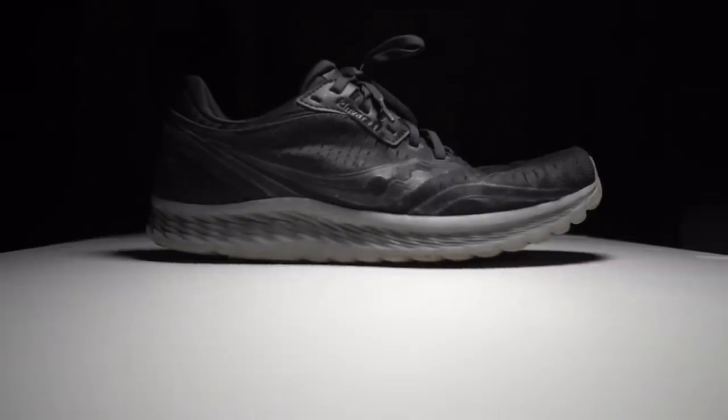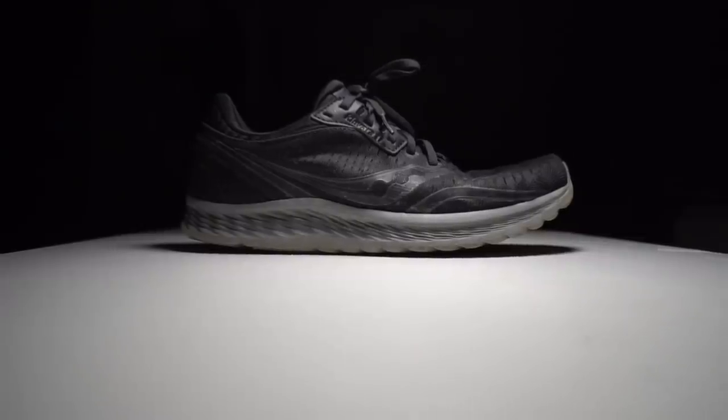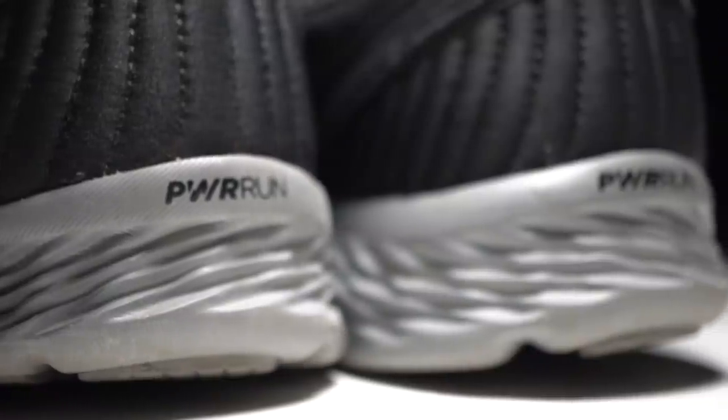Now, with the disclosures out of the way, let's talk about the Canvara 11 after 100 miles. This is a four millimeter heel drop shoe coming in at a claimed 7.8 ounces, so a relatively light shoe. It definitely feels light in hand, and a lot of that has to do with the new foam they're using this year, which is the Power Run and the Power Run Plus.